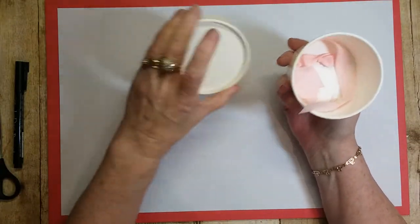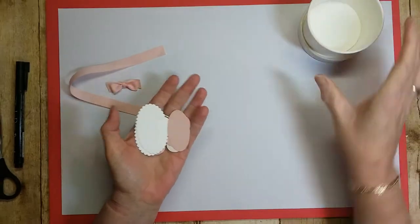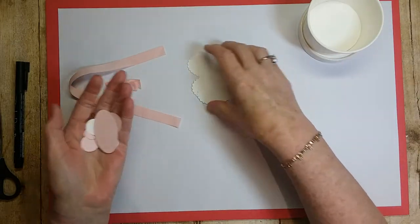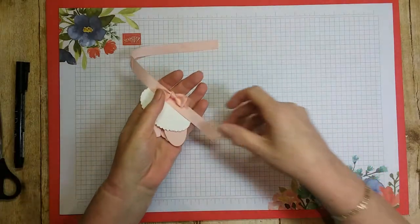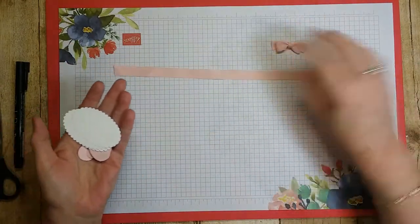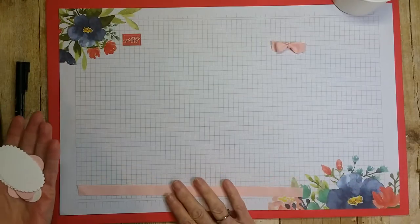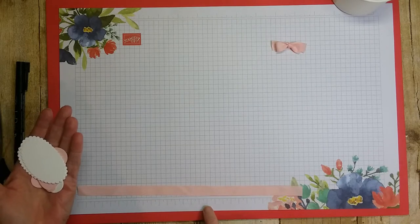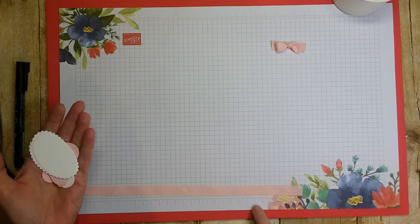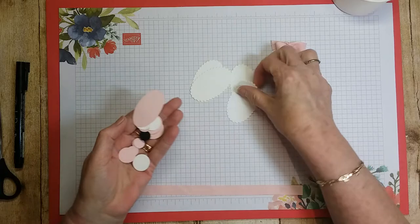We're going to make the little bunny cup and put candy in it. Let me tell you what you'll need. You need one of the cups from Stampin' Up — you get 10 in a pack. You'll need a piece of ribbon to go around the cup — just measure and cut it, about fourteen inches. You'll also need four of the scallop circles.